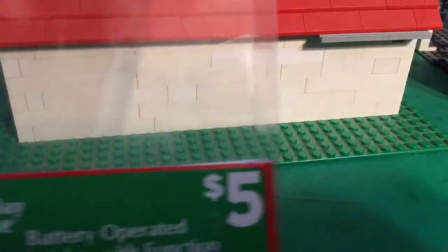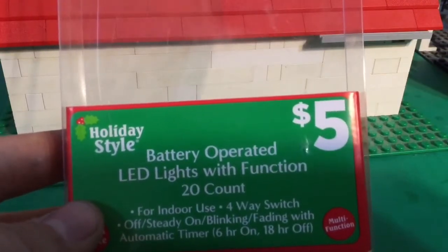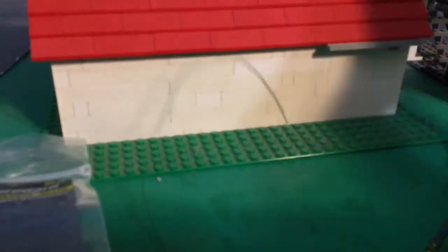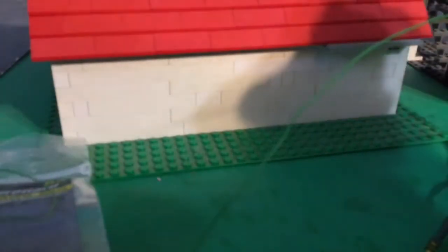I bought these lights at Dollar General — five bucks, battery-operated LED lights with function, 20 count. So what you're going to need is some wire nuts, some lights, and wire that you have laying around. The smallest wire works best. Like if you get an old charger that doesn't work anymore, you can take the wires out of it — that's the wire right here.